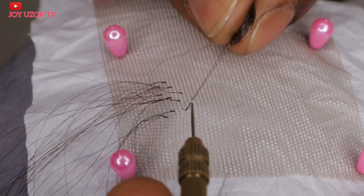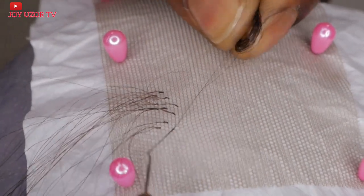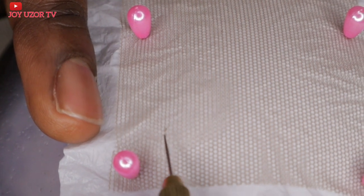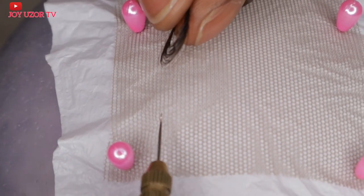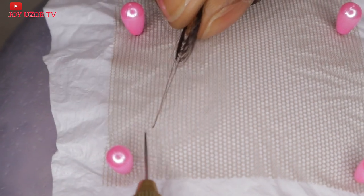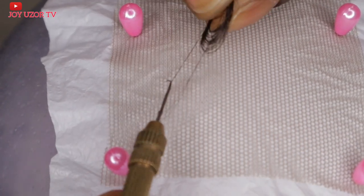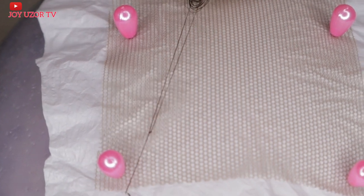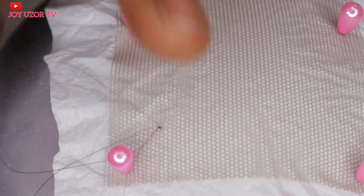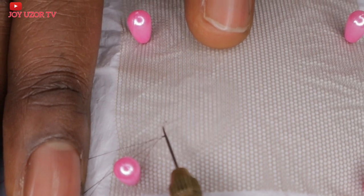Now that we are done with the double knot method, I will be showing you how to do a double split knot. This is the kind of knotting that you get when you buy already-made closures with human hair. Using this method is going to make the hair come out fuller — whichever closure or frontal you are working with. It will make it come out much fuller and also more durable.